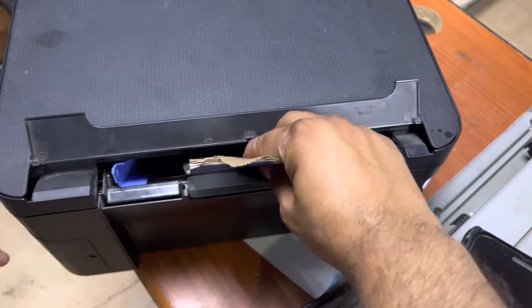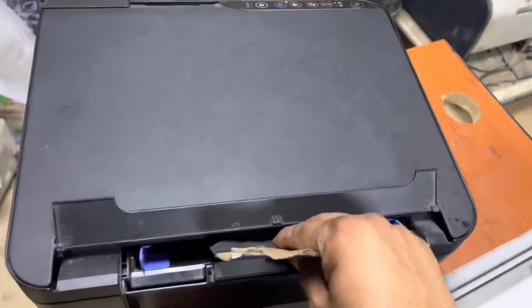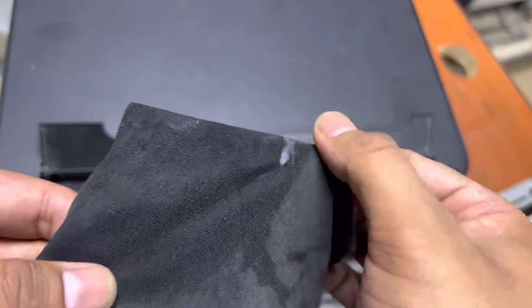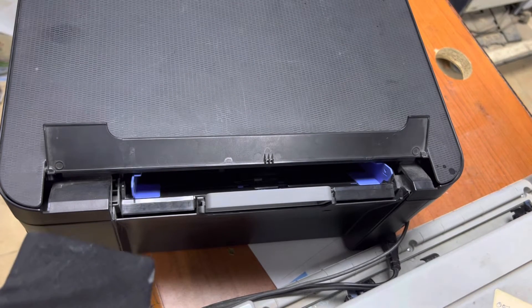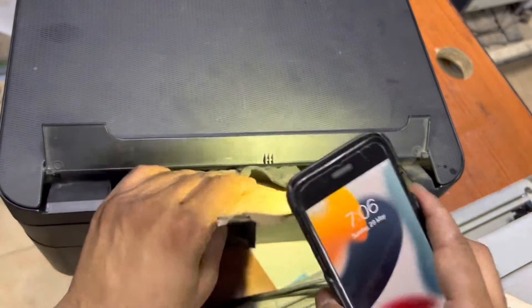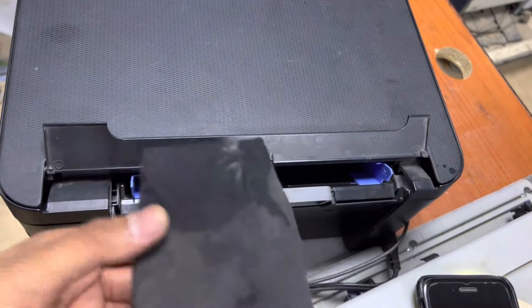I'll hold the paper and napkin like this, press the copy button from up there, and you can see it working. If I turn on the light and look inside, the roller is right there. Let's clean it well — we'll do it two times.